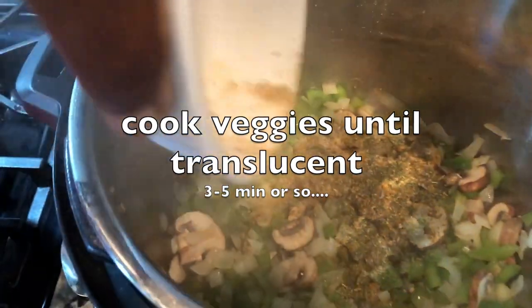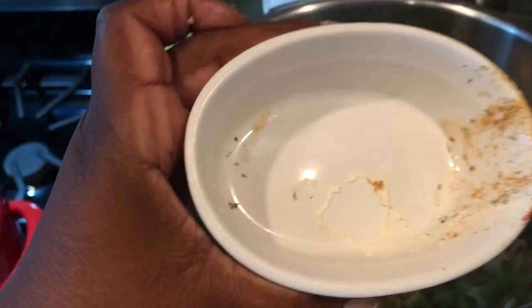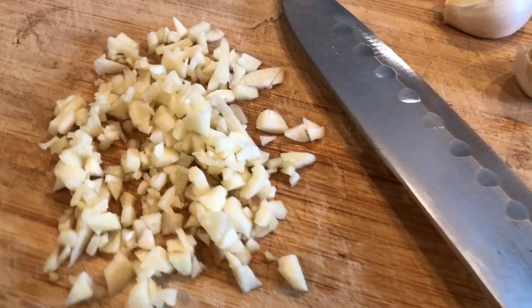I'm also adding a little bit of oregano. I'm going to reuse this little bowl because nobody's got time for extra dishes — we'll use it again when we make the bread.